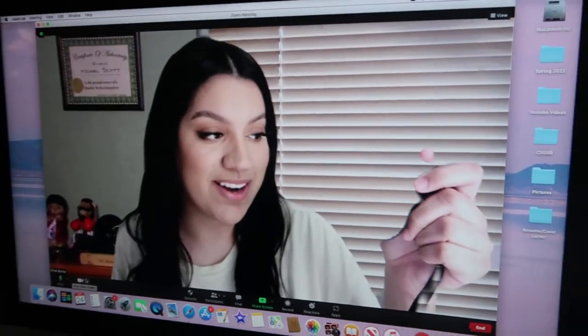Look at my Zoom background. So I have my second class right now. And then I get to have a break after, so I'll go make some lunch.